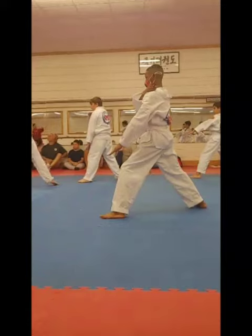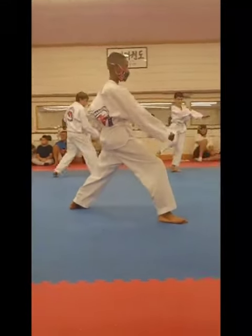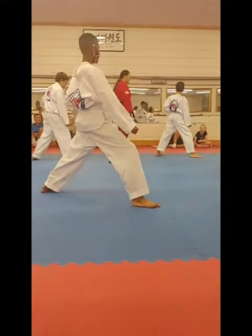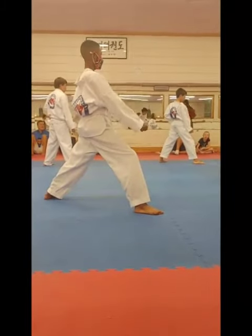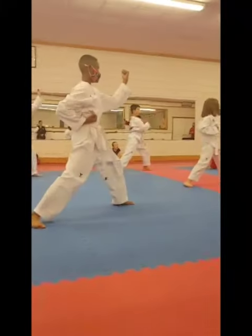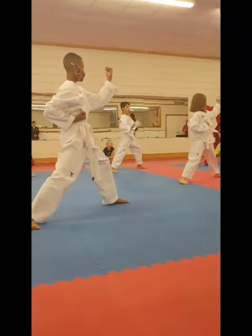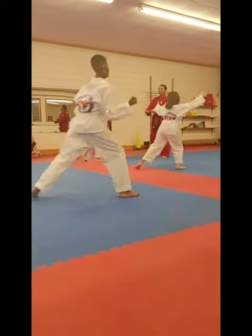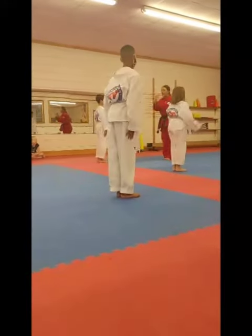We're going to turn this way now. Turn around, low block, low block. Get your hands a chance. Finishing up with back spin. Ready. One. Two. One. One. Two. Two. And up, and down.